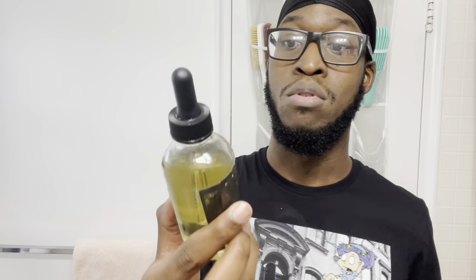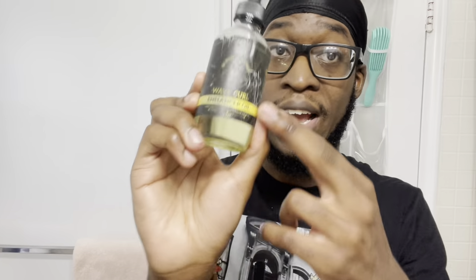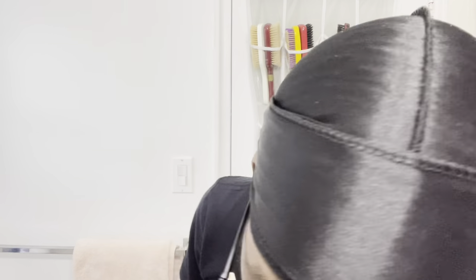Now some products from Wave Essentials — these are for when you feel like you've got the waves in your head, though beginners can try them too. The Wave Essentials Strawberry Shortcake Pomade — as you can already assume, it smells like strawberries, it smells lovely. This is top-notch stuff. Wave Essentials overall has some of the best wave products and I rock with them heavy. We also got a Wave Curl Enhancer hair oil — this will give you the shine and support growth. A nice hair oil from Wave Essentials.